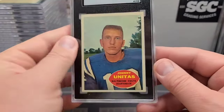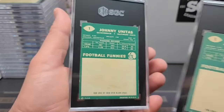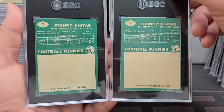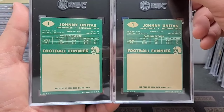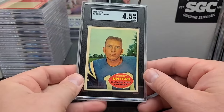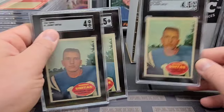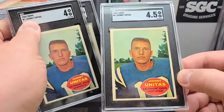This one is pretty nice — really nice bold color on the back. Look at the fade on this one versus how bold this four is. And a third one! Apparently we sent three of these. So we got the two-and-a-half, the four, and the four-and-a-half. Very nice.